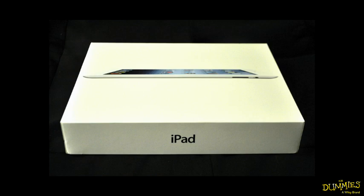Welcome to iPad for Dummies. This course is going to teach you everything you need to know about using your brand new iPad. We're going to start with unboxing the iPad and go through all of the functions and features that come with the iPad. So let's get this thing unboxed.